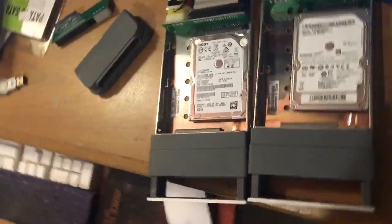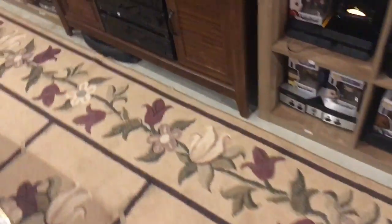I got two different size drives: the HGST TravelStar — this is a one terabyte — I got a Seagate two terabyte, and I got a 500 gig HGST I left somewhere in the video game cabinet.